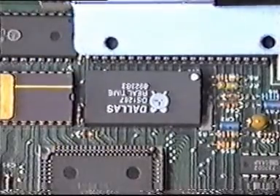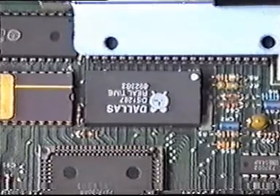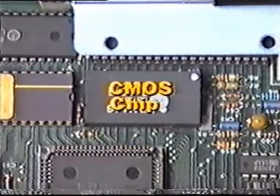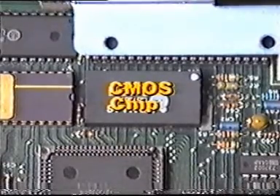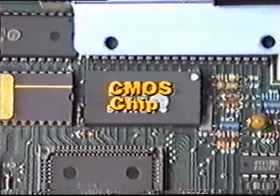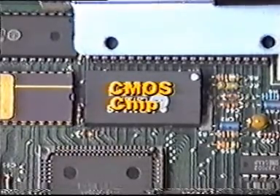On 286 and higher computers, there is a complementary metal oxide semiconductor CMOS chip in the back right of the motherboard. This battery-powered chip is actually a type of RAM that holds configuration information about the system.